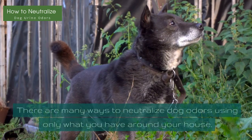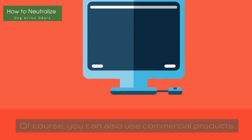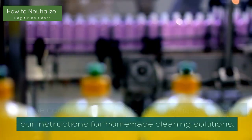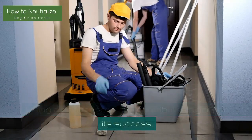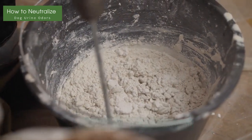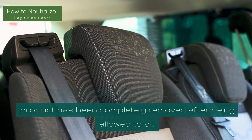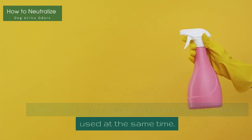Final Thoughts: There are many ways to neutralize dog odors using only what you have around your house. Of course, you can also use commercial products. Be sure to carefully follow the directions for any commercial products you purchase, as well as the instructions for homemade cleaning solutions. Using a cleaner correctly contributes significantly to its success. If the directions aren't followed, it could lead to the solution not working at all. Many products need to sit for a while before they are removed. Don't add another cleaning solution until the product has been completely removed. Some cleaning solutions won't work well together if used at the same time.